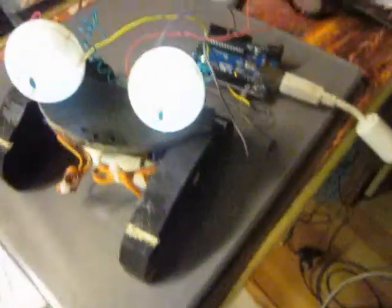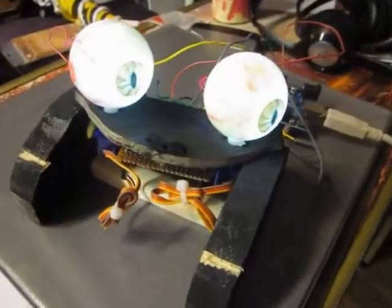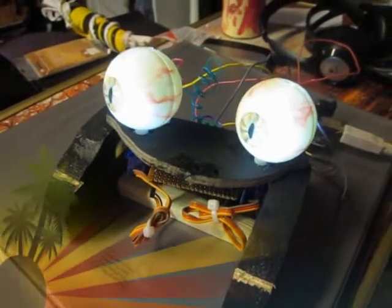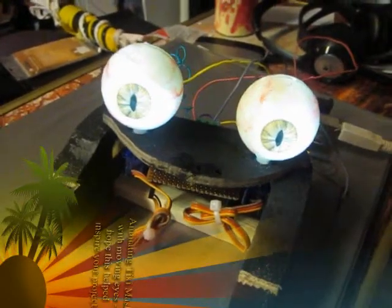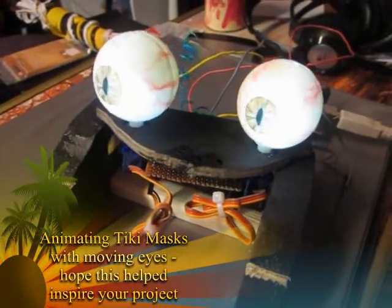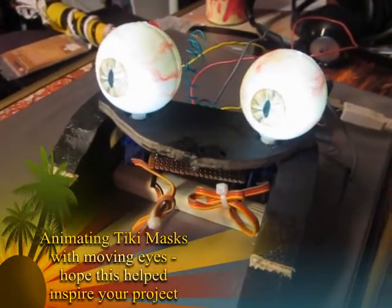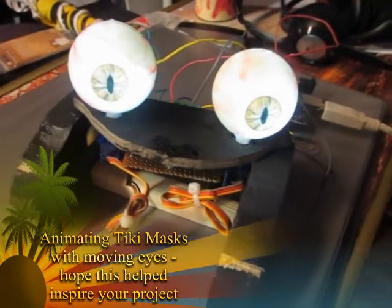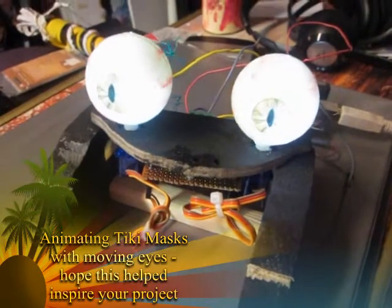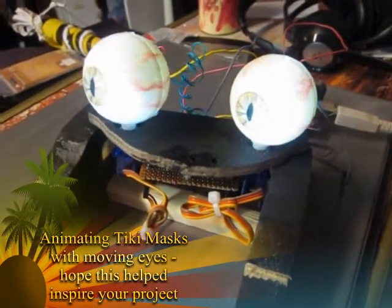You can also see there is a little flicker to the lights, and that flicker corresponds to the movement of the servos — even with no load, these two servos are taxing the power supply. At the end, this is the first prototype for the Tiki eyes project.